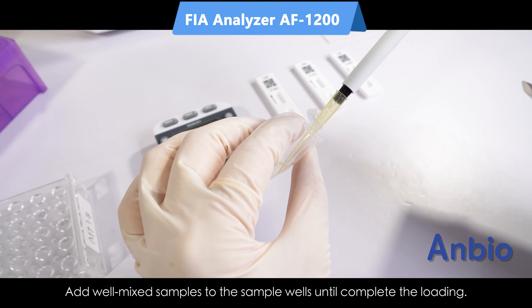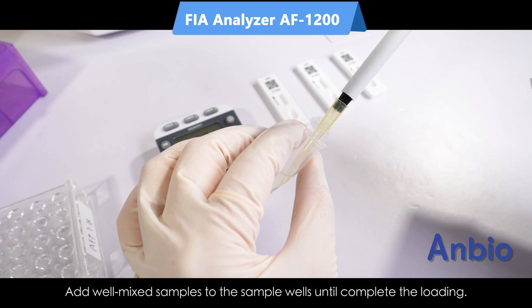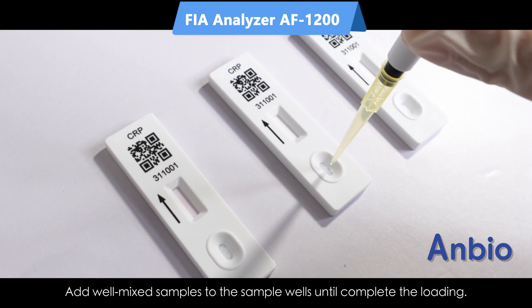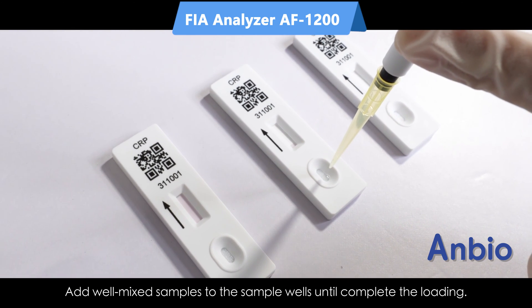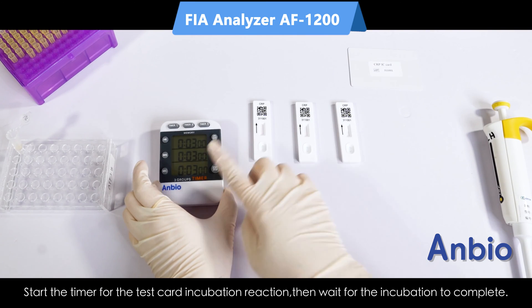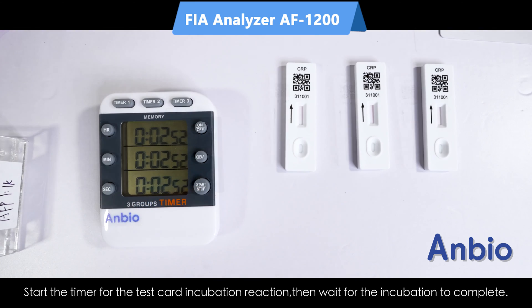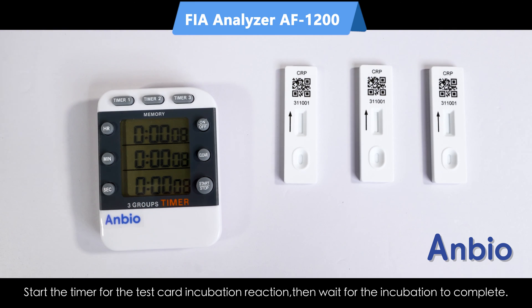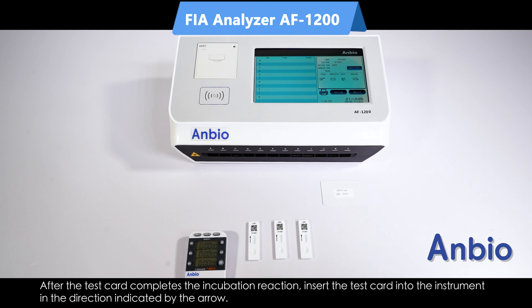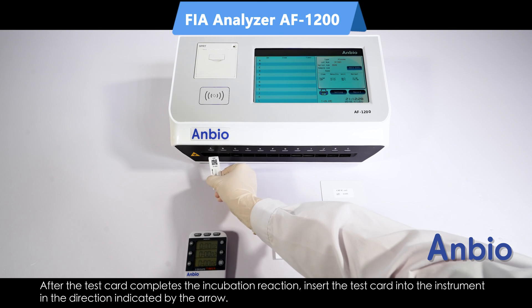For quick test mode, the user needs to add well-mixed samples to the sample wells until the loading is complete. Start the timer for the test card incubation reaction, then wait for the incubation to complete. Under quick test mode, the test card needs to complete the incubation reaction outside the instrument. It is prohibited to insert the test card into the instrument in advance.